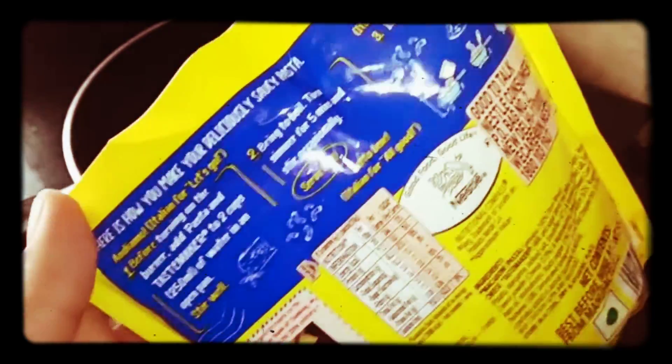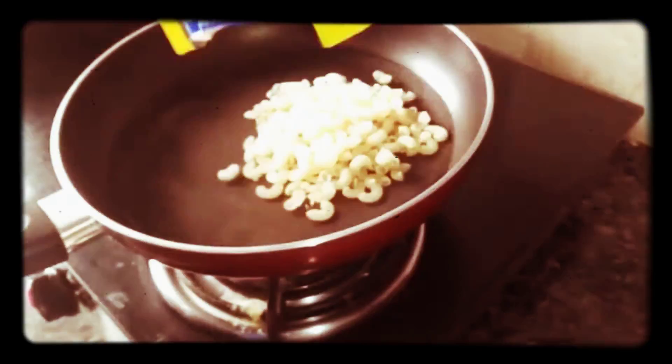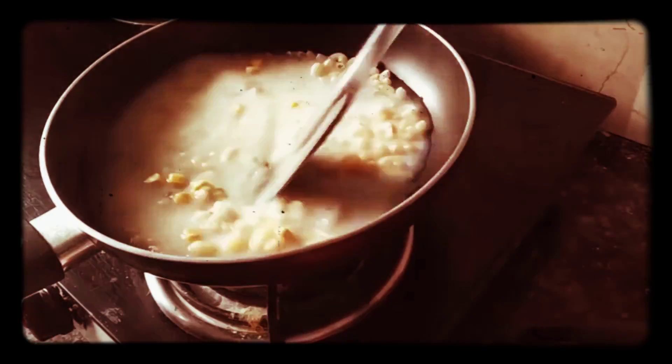Hi everyone, today let's try Maggi cheese pasta, or cheese macaroni — whatever you call it. It's very easy to make.